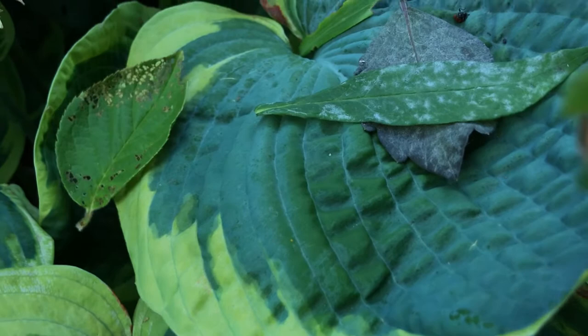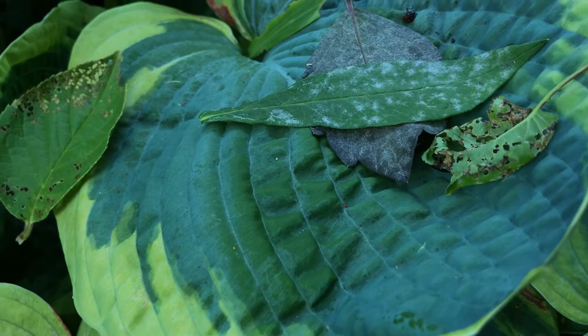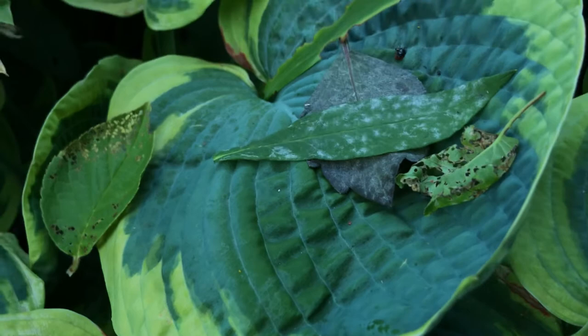Here we have a Japanese beetle — everybody knows him. On the opposite side, this is a tortoise beetle. Sometimes you might get those on your ornamentals — things like sweet potato vines or, in the garden, sweet potatoes. There is another red leaf lily beetle. There's a little red aphid too.